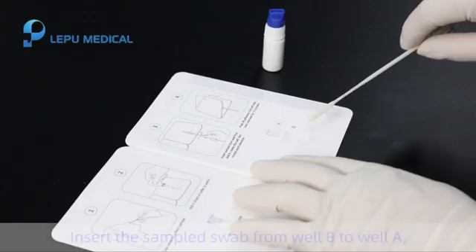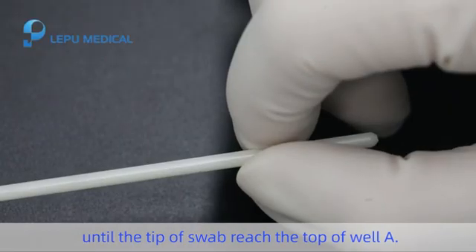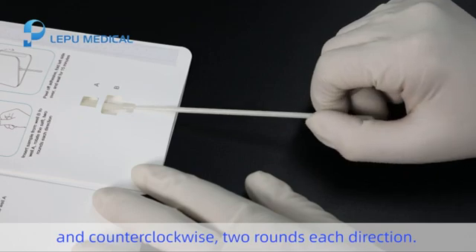Step 4. Insert the sampled swab from well B to well A until the tip of swab reaches the top of well A. Rotate the shaft of swab clockwise first and counter clockwise, two rounds each direction.